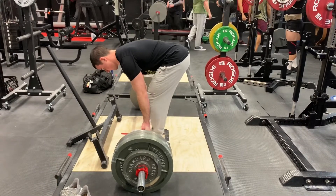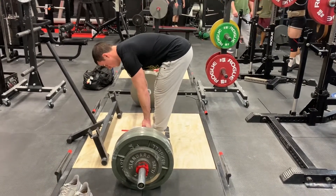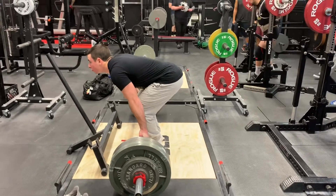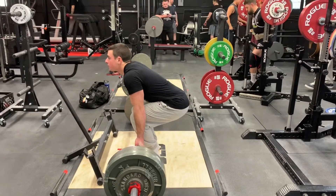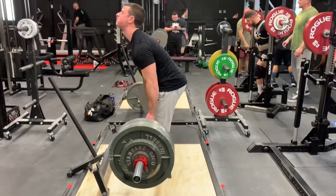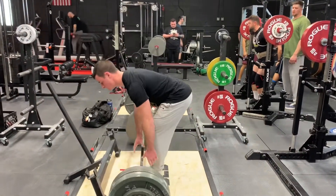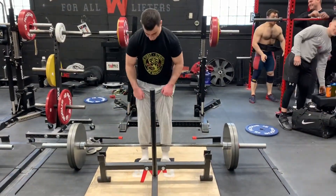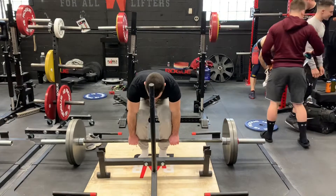Some people say to keep your neck neutral when you're deadlifting — meaning your head is in line with your spine, so it would be down at the start and rise as you come up. I've never liked that; it always felt uncomfortable to me. I like to start with my head up, but my neck was jerking up here which is not good because you can strain muscles in your neck.